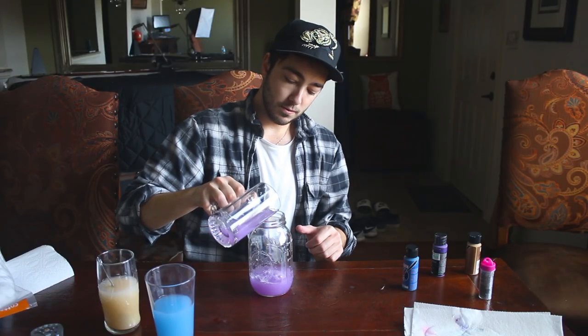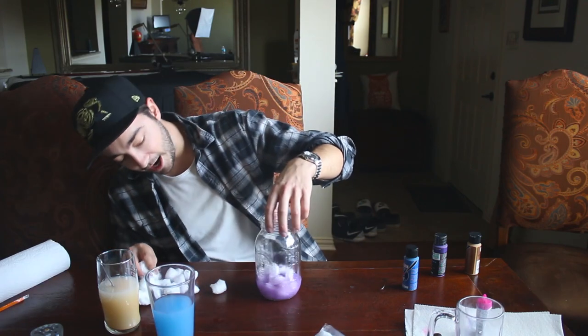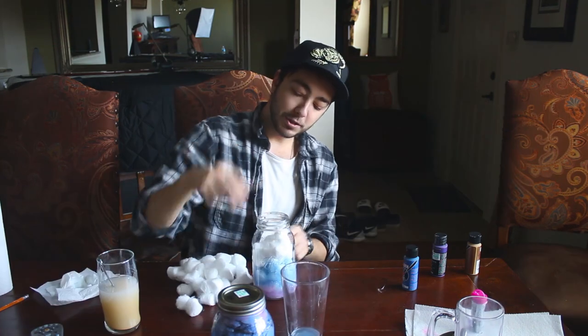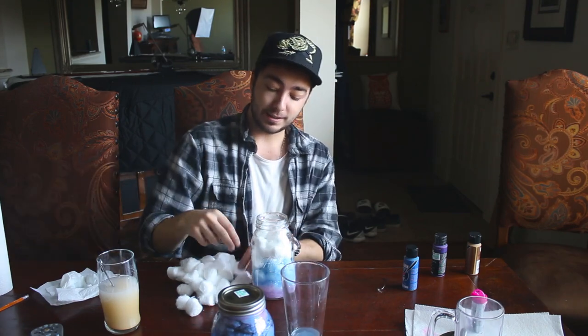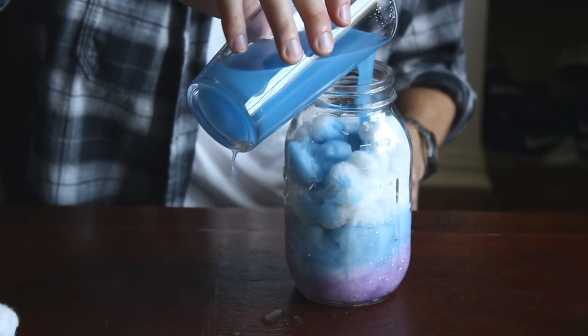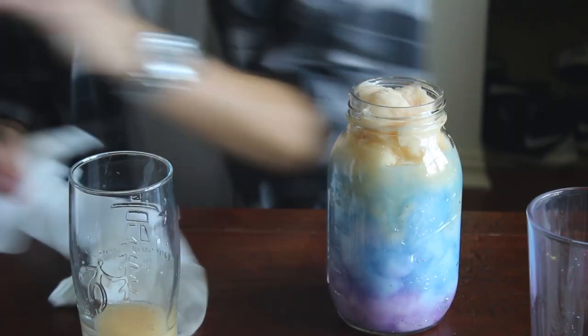Okay, let's try this again — purple, dark blue, and gold. I don't want to use as much paint; I think that's where I went wrong. Put the glitter in next. It's already looking way better. I probably should have bought a black or a really dark color, because this is going to be a pretty bright space effect. Oh my goodness.